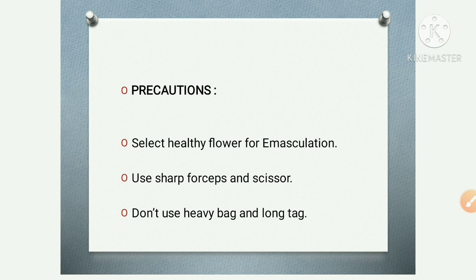Now the precautions: when performing emasculation, bagging, and tagging, always select a healthy flower for emasculation. Use a sharp blade or scissor for emasculation — the scissor should be sharp. Do not use a heavy bag; you must use a light-weighted paper bag. Avoid using a very heavy tag on the plant.